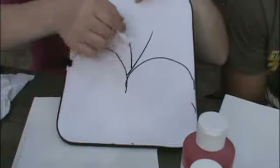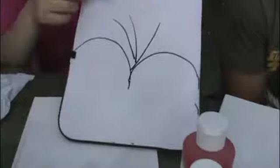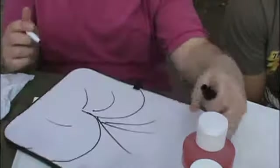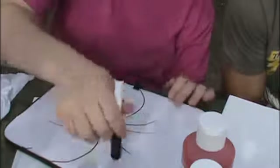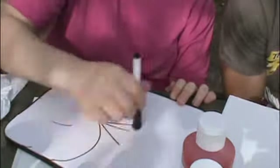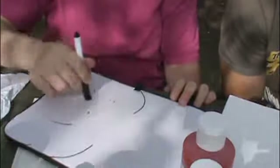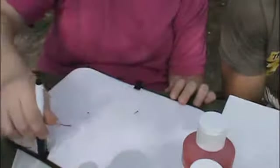Later we're going to fill that in and add things here as well to make it look more like a pumpkin. So go ahead and draw your pumpkin however you want on your canvas, and then we'll get started.